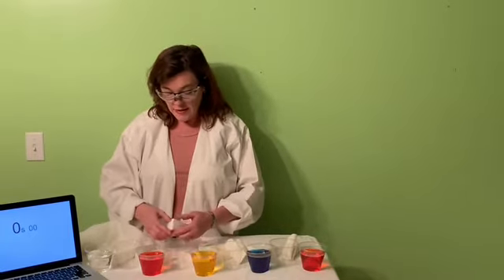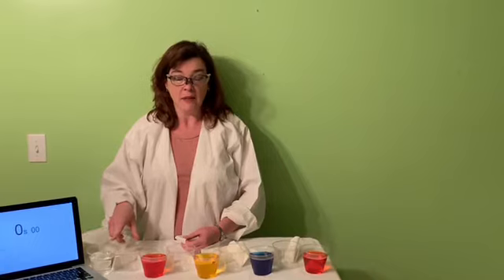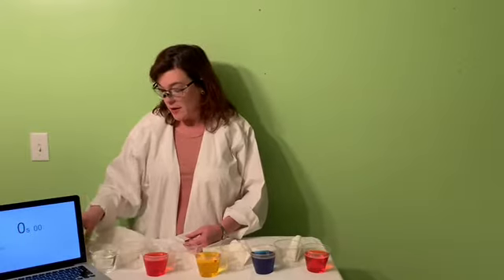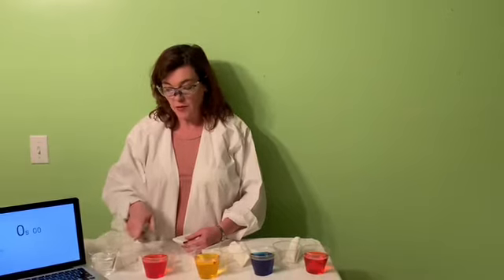This is a simple experiment, but it's really super cool. All you need are nine cups — I just have little clear party cups. And since we can't have any parties, I don't really need them for anything else. It's just plain water, and then I added food coloring in a very special order.